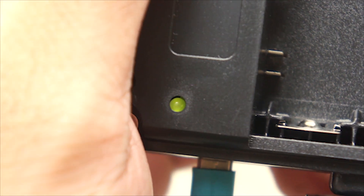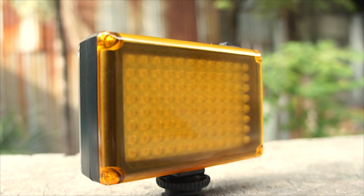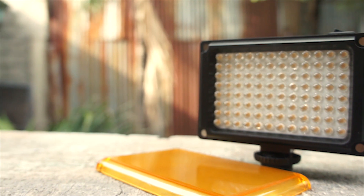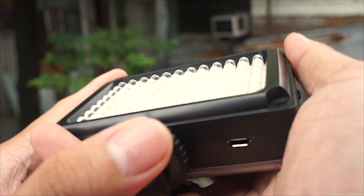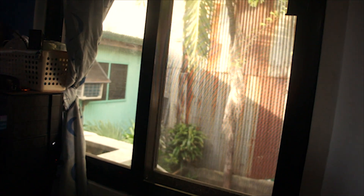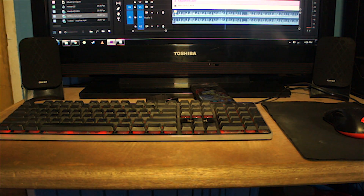I've seen many YouTubers and vloggers using this light, so I decided to buy one to test it myself. I didn't expect such good results from it. I shoot here at my computer table which doesn't have great lighting — I normally have to wait for specific times to get natural light to come in.